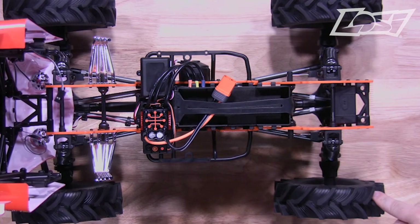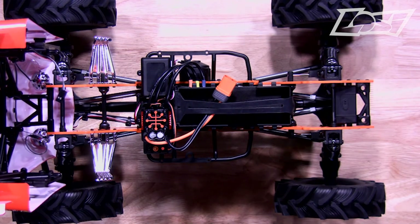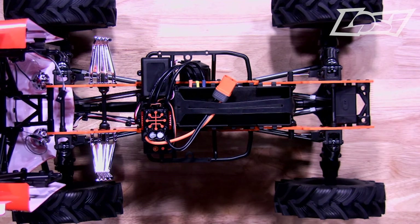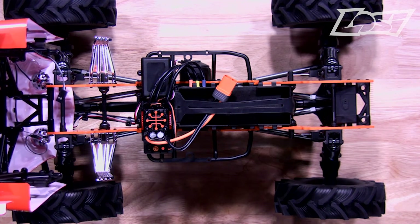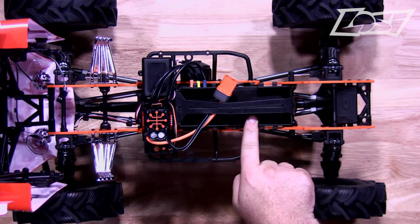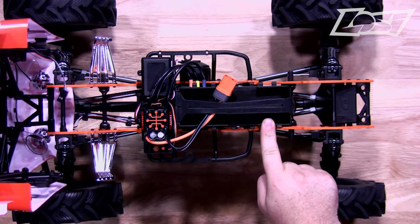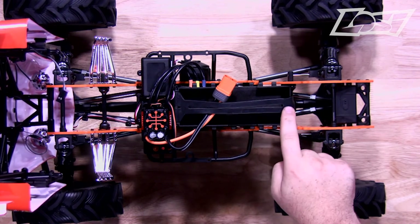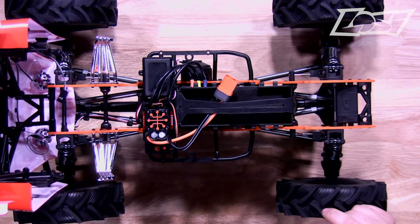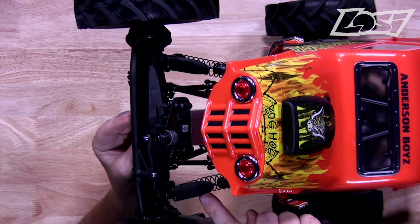Speaking of throwing mud, these Chevron tires are going to do just that. Some updates to this Megatruck platform: it's got a longer wheelbase, which is going to keep the truck more stable as you're blasting through the mud pit. Also updated is the battery compartment — now you can use a shorty LiPo and put it down low, a regular 2S, a 3S, or even a 4S LiPo. You might have to use the optional straps that were included to make sure your battery is held on tightly. The shocks also feature a mud guard to protect the shock shafts.